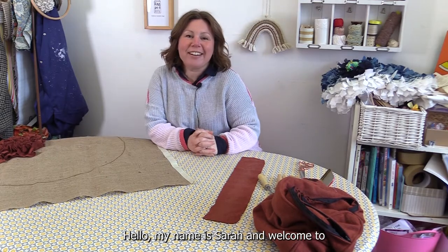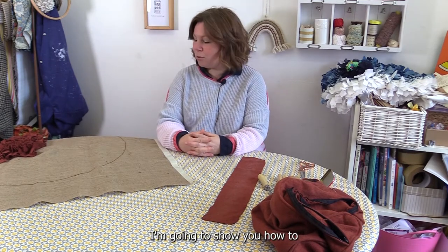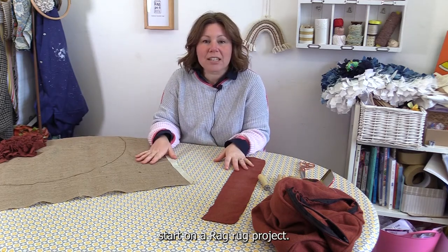Hello, my name is Sarah and welcome to my studio in Dundee. Today I'm going to show you how to start on a rag rug project.